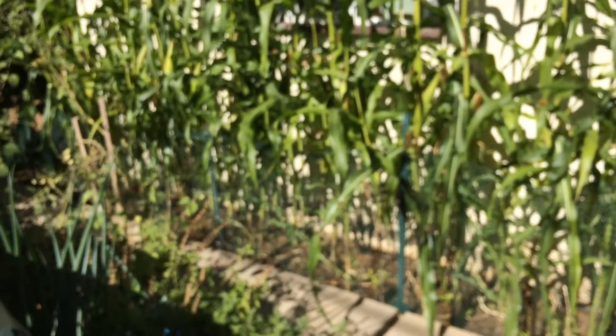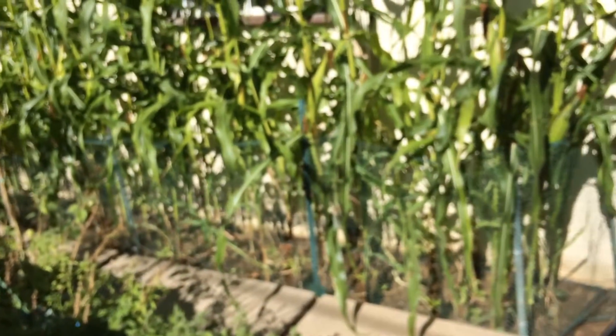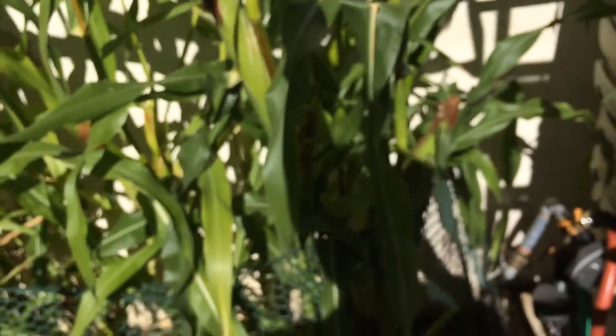This is the High Density Espalier Gardener and this is an update on my sweet white corn. I wanted to show that we have a lot of the corn already ready to harvest, but in addition to that I wanted to show something that is kind of odd that I just learned.